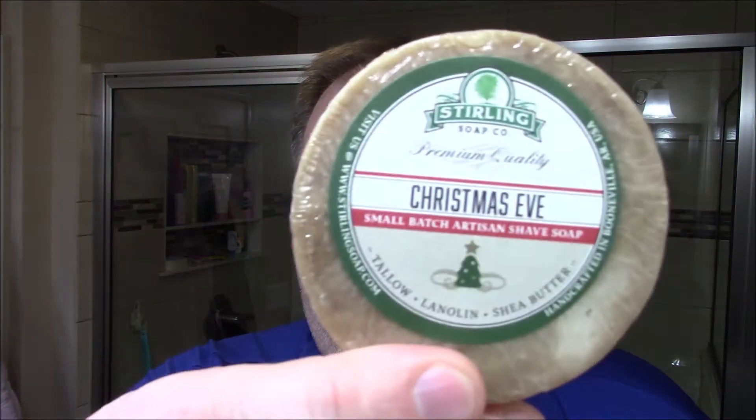Here is the first trial puck: Hot Apple Cider. It smells like apple cider — it really does. It's a tallow-based, lanolin and shea butter soap. This should be good for quite a few shaves. The second one — I think I am going to do a Christmas shave because this one is called Christmas Eve. If you guys like the scent of pine or Christmas trees, this smells fantastic.